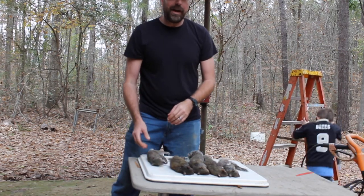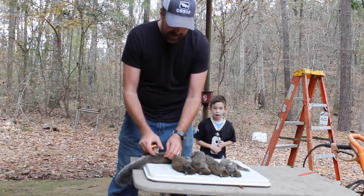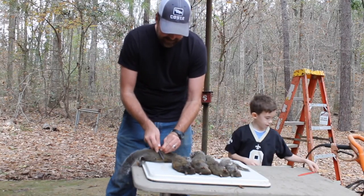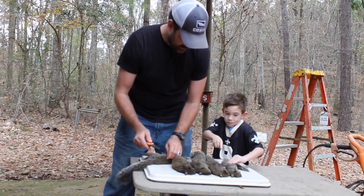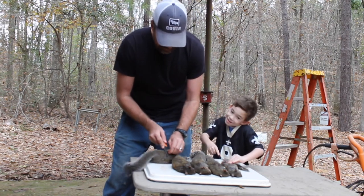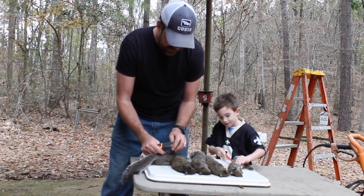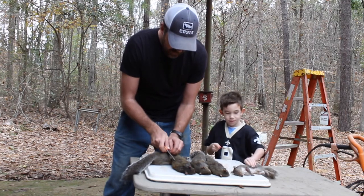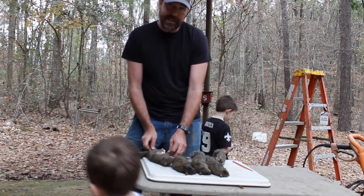Then we're going to put them in the crock pot for dinner tonight. Take him in the middle of his back and cut a slit. Be careful with that, Si. You're going to cut all four legs, his head, and his tail off.